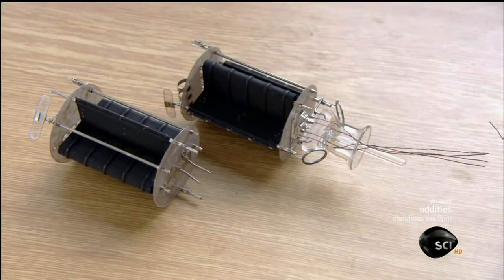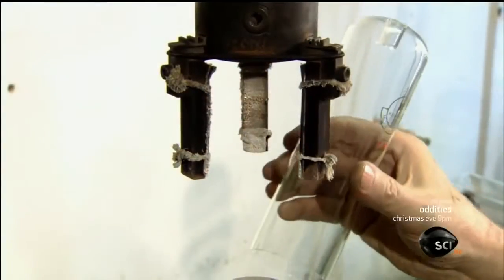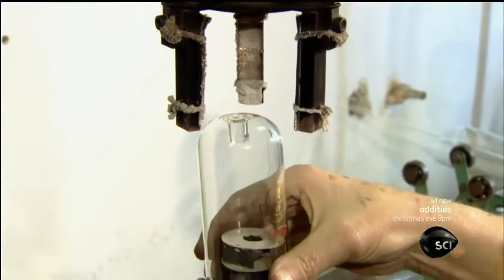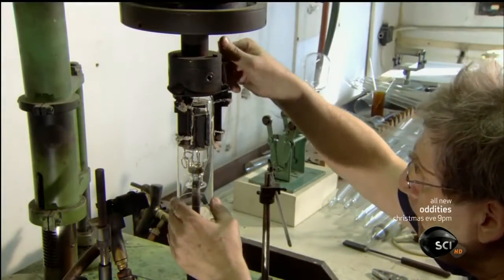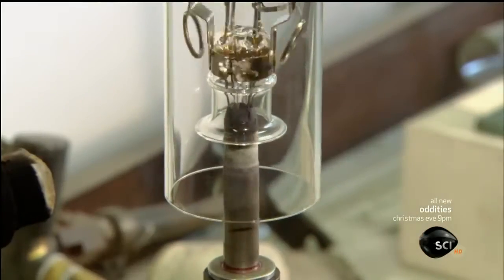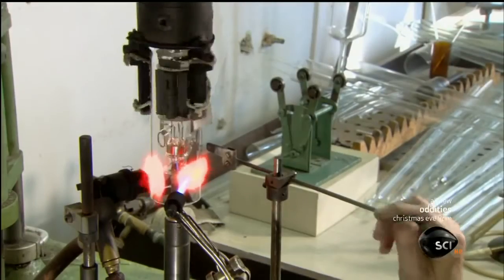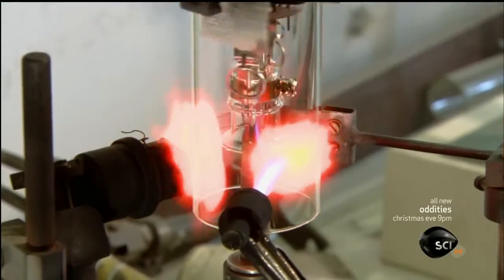The wires protruding from the top of the stem connect to the structure's terminals. Now they put this assembled unit on a turntable and center the bulb over it. As the turntable revolves, they heat the bottom of the bulb. As the glass melts, they press it inward, fusing it to the stem.